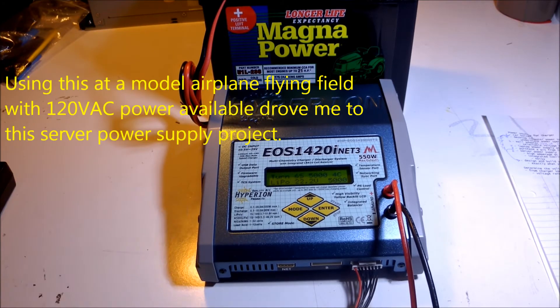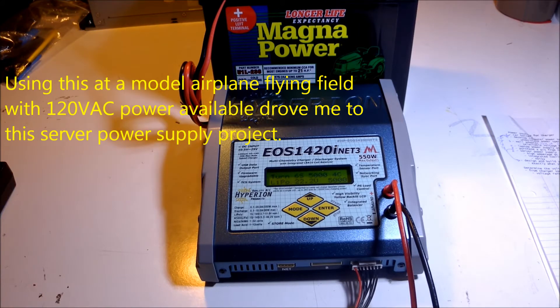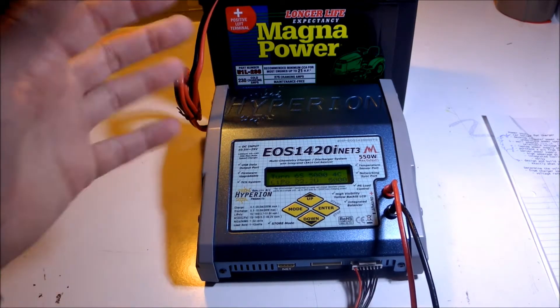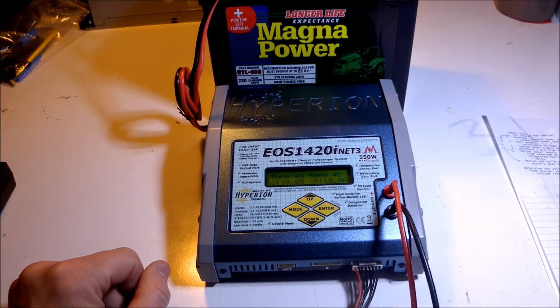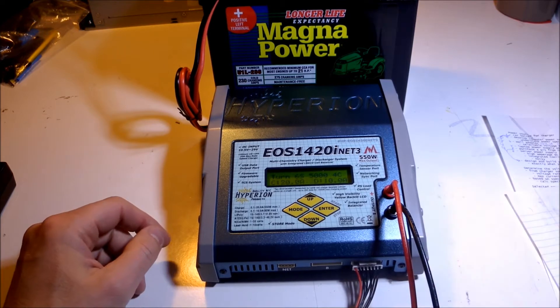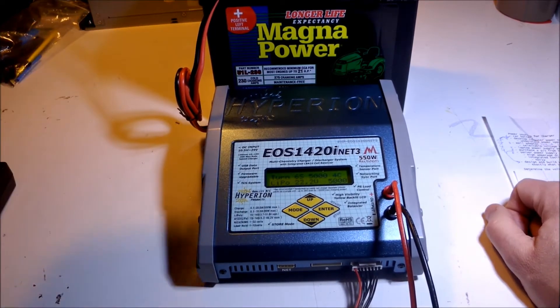When you go to the field and you want to fly, you have to charge your batteries. Generally you open your hood, connect this to your battery in your car, and then you can charge your LiPos and fly. But I didn't like that idea too much, because it's not in the shade on a hot sunny day, and it's not in the pavilion where, at our club, we have power.